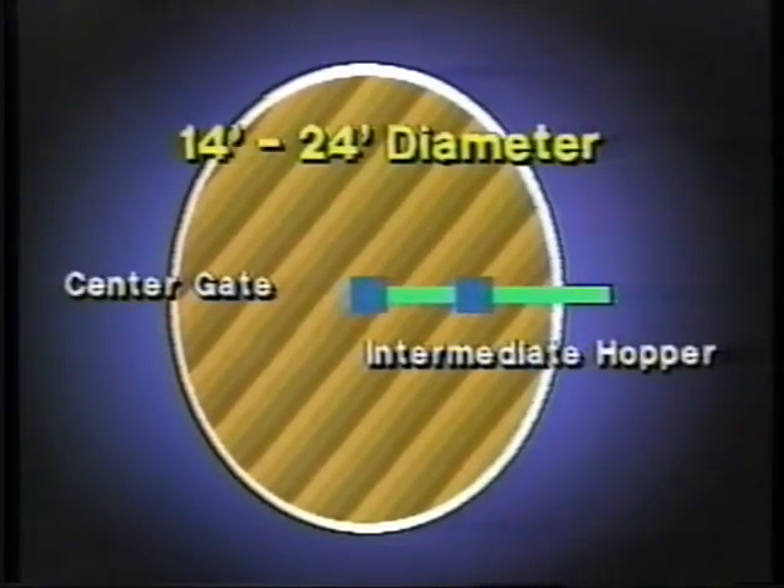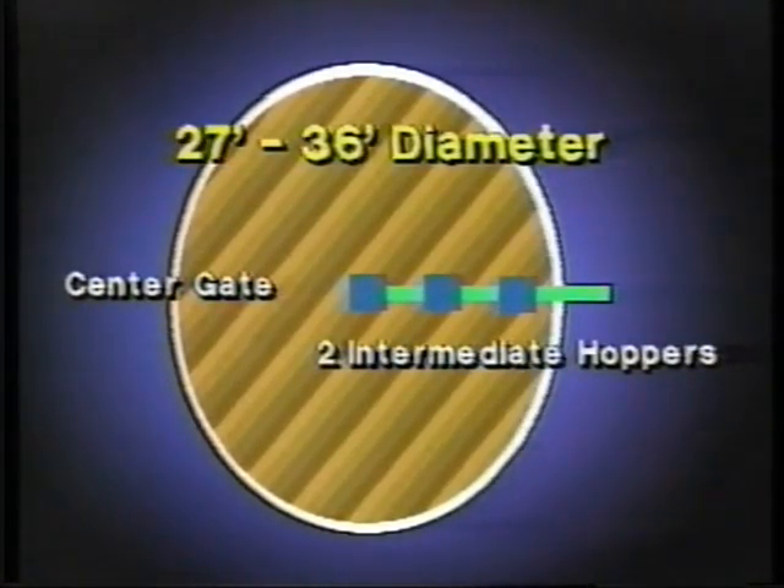Depending on the size of the bin, we'll have different unloading equipment. 14 to 24 foot bins will have a center gate with an intermediate hopper. 27 to 36 foot bins will have a center gate with two intermediate hoppers.